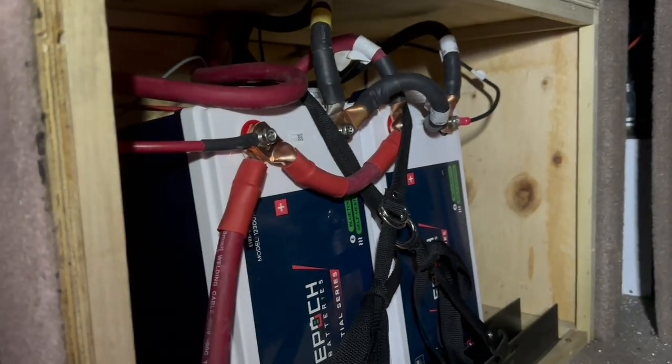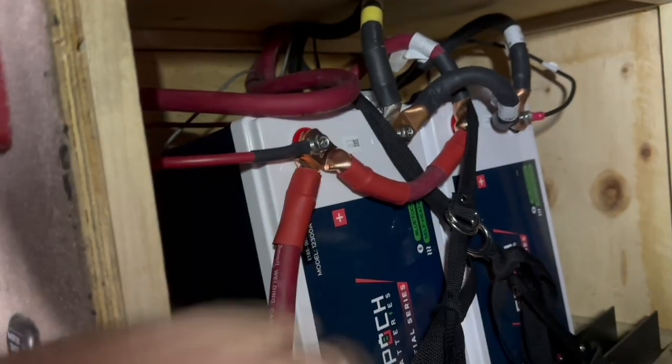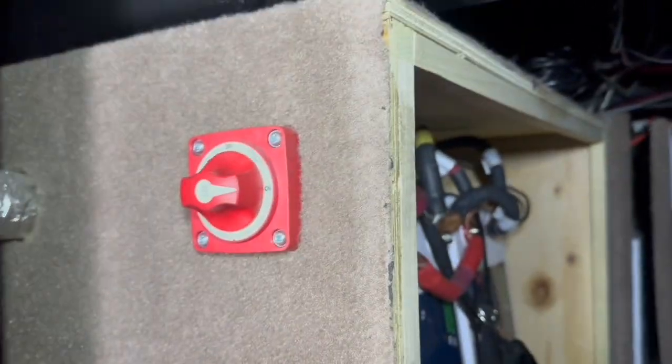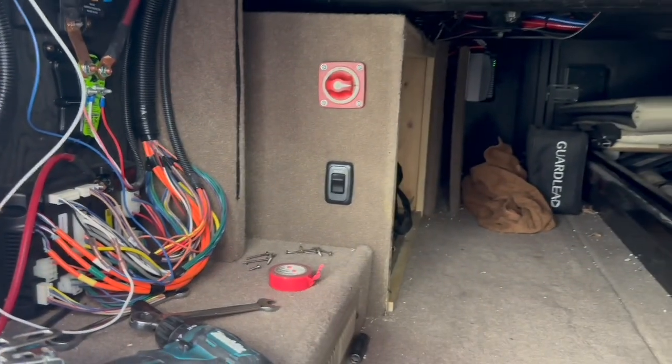Now we've got 600 amp hours of Epic Lithium batteries wired in. Had to make a couple of cables — one parallel cable where we reused the 6-volt cable, and then we made a longer cable that runs out of the Class T fuse that protects their inverter. Batteries are on, the lithium BIM wiring is in place, and now we're going to go in and do a little bit of programming and he'll be good to go.